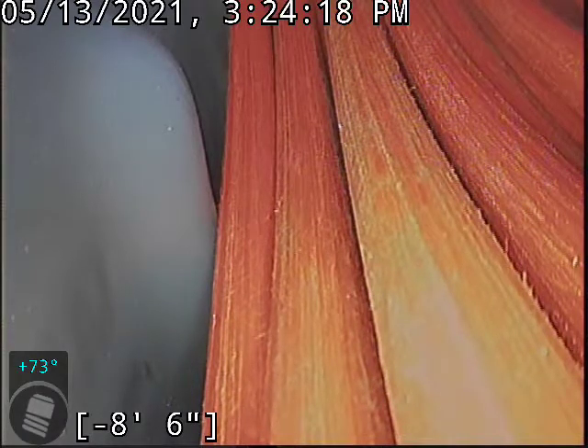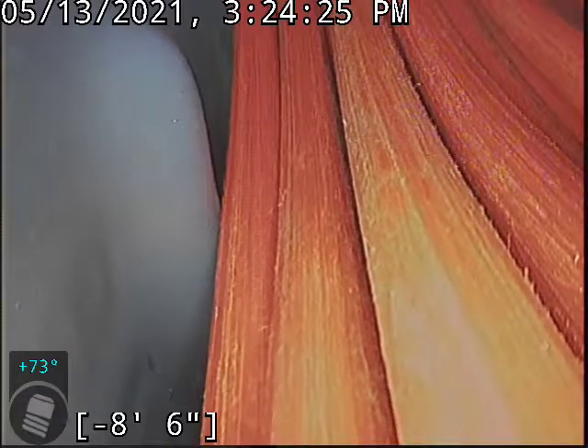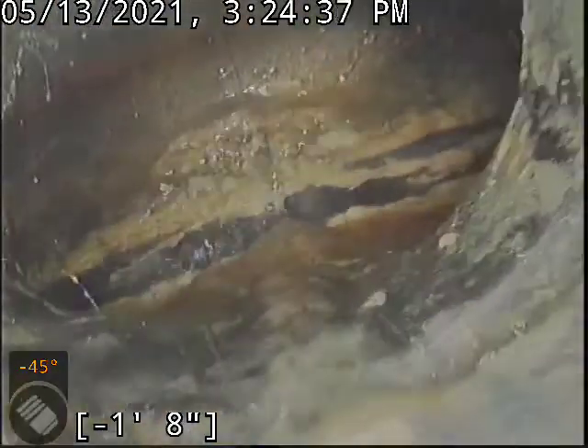Good afternoon, this is Jeff with Sewer Tech Northwest. Today we're at property address 6634 Southwest 153rd Avenue here in Beaverton. We're located in front of the house, just inside the garage — just barely inside the front right corner. We have a four-inch ABS clean out. We're going to insert the camera and check the overall condition and serviceability of the sanitary sewer line.